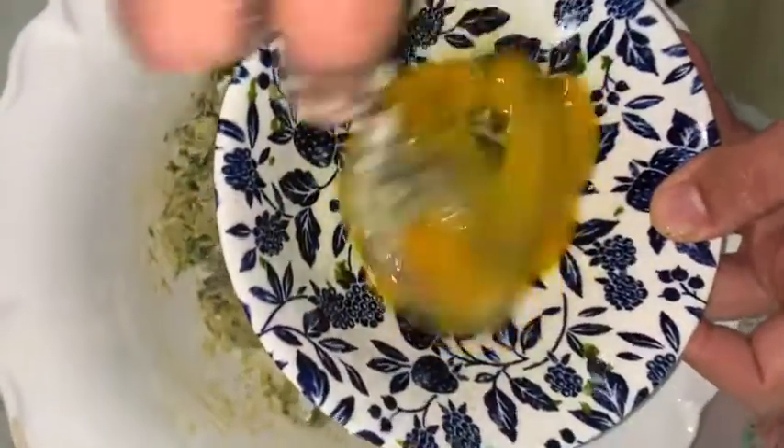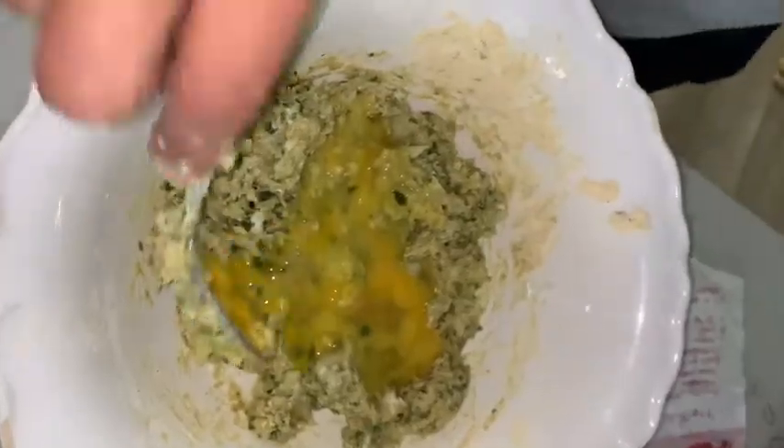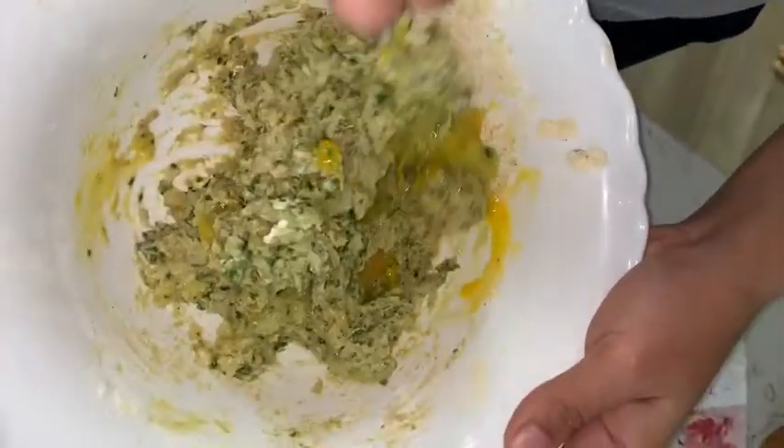Start the oil to heat. To the batter, we're going to add one beaten egg. It mixes really well — add the egg and mix.